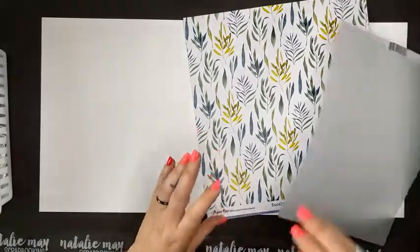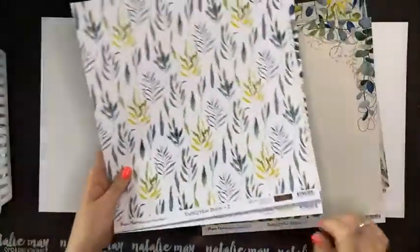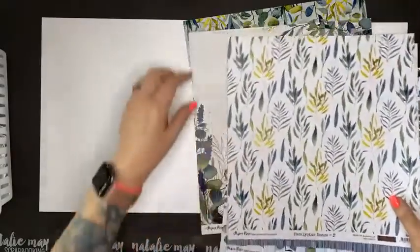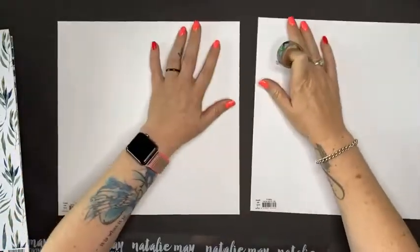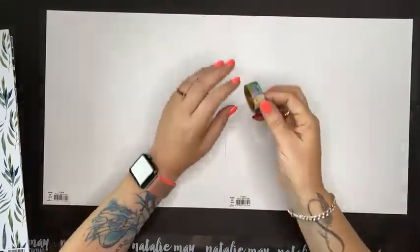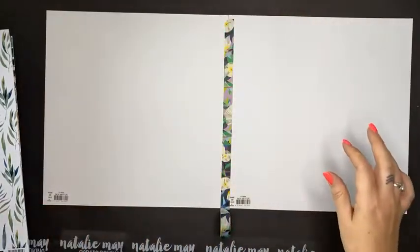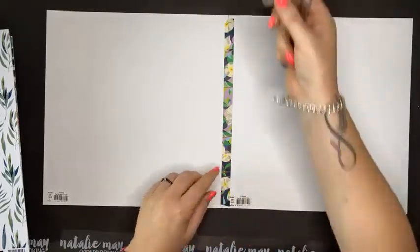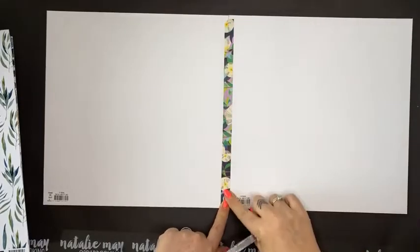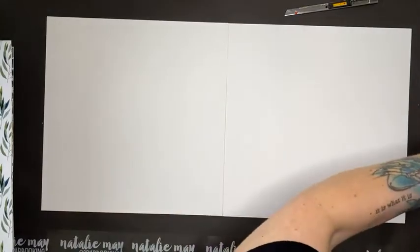I've got a piece of vellum here — haven't decided if I'm going to use that yet. The first thing I'm going to do is take my white cardstock, flip it over, and using some washi tape I'm going to tape the two pages together. I like to do this when I'm doing layouts so it flows nicely across the page. Conveniently, washi tape is 15% off today — this beautiful Earth Greetings washi tape which is my favourite.